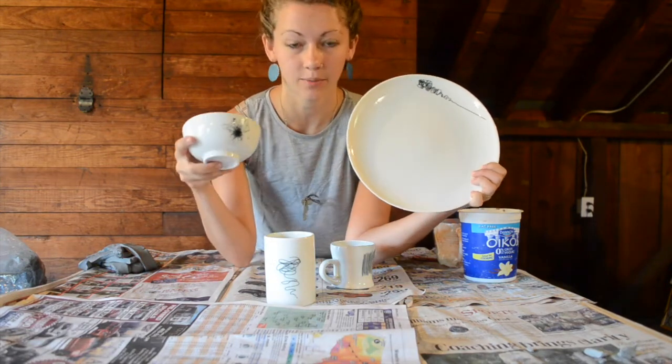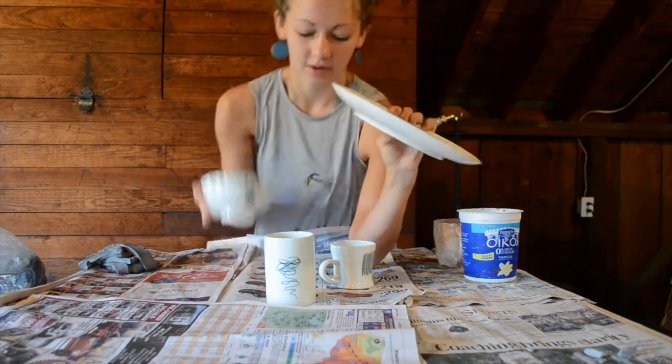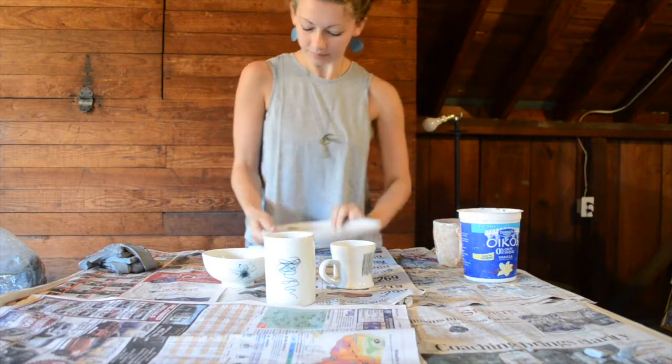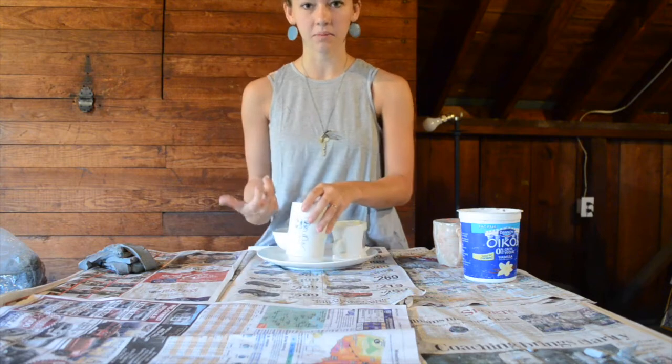Do you guys see what the one connecting point in all of these are? They all are made out of porcelain, and they have these little black squiggles. So that's kind of how these are all a set — they're all made out of the same clay, they're all glazed in the same way, and they all have one connecting attribute.